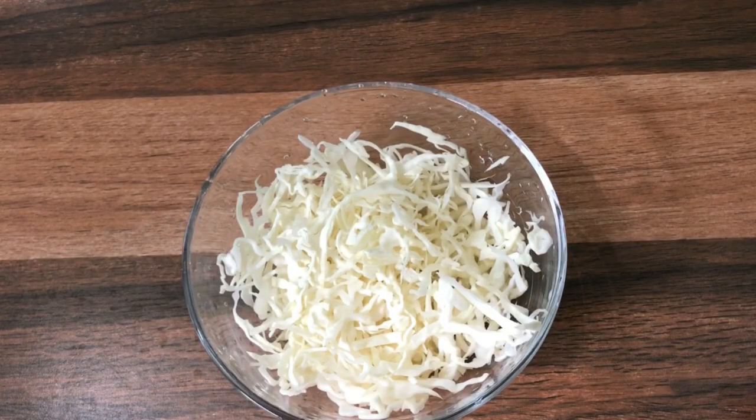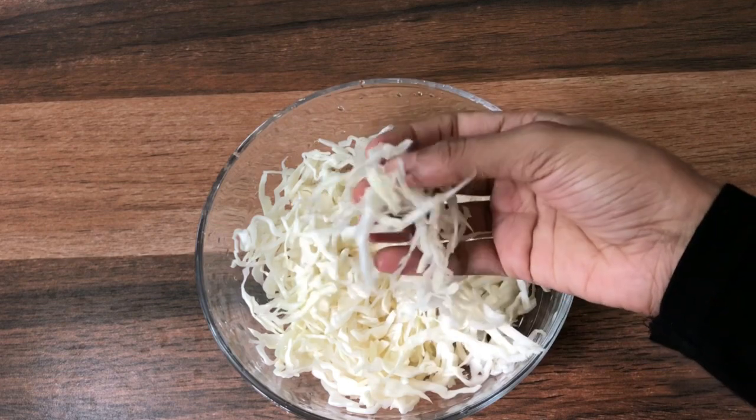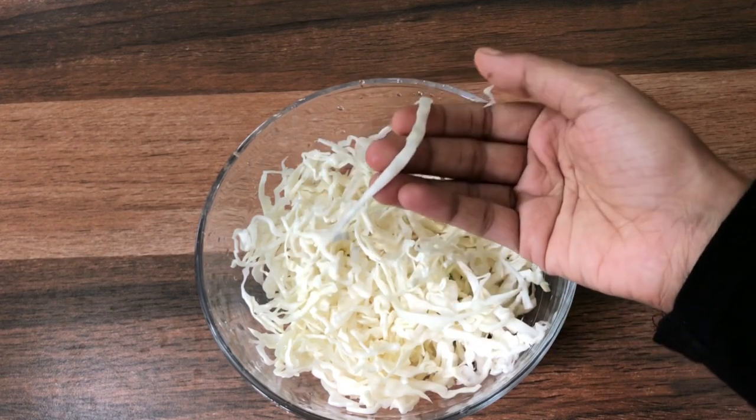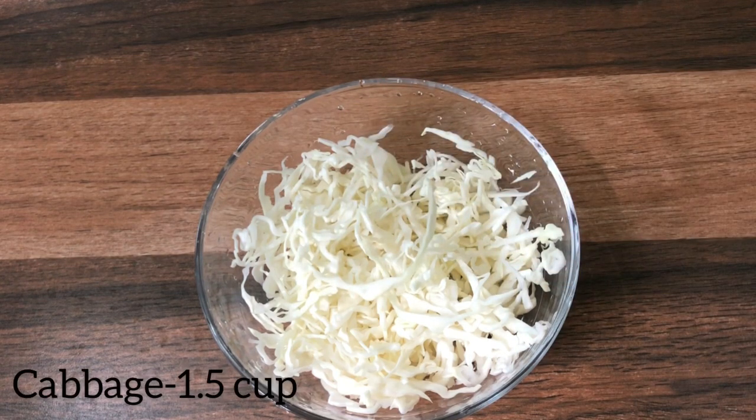We are going to cut the cabbage in the middle. It is very good to cut it. This recipe is made in the middle — how to cut cabbage.